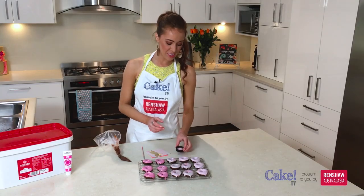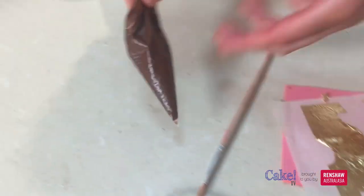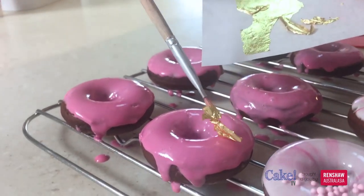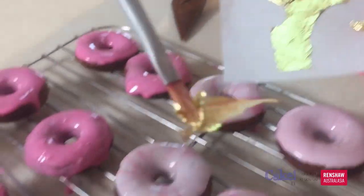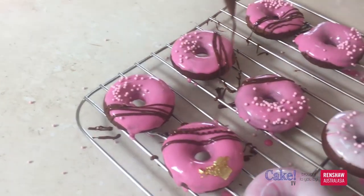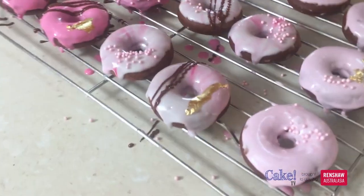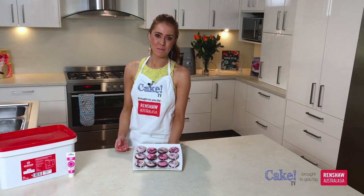To finish off my doughnuts, I'm just going to use some pink sprinkles, some gold leaf and a little bit of melted chocolate that I've put in a piping bag. There we have our finished pink chocolate doughnut. Thank you so much for watching this episode of Cake TV brought to you by Renshaw. I think I'm going to eat one now!